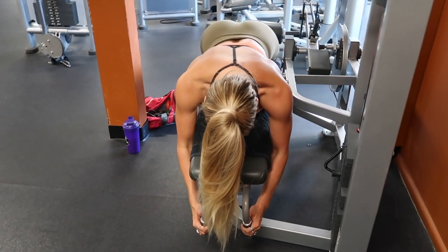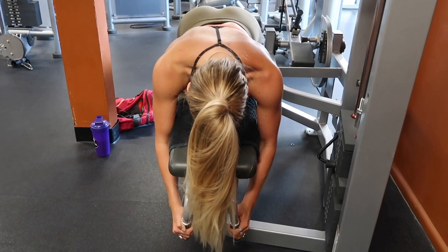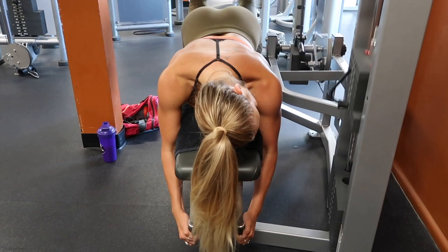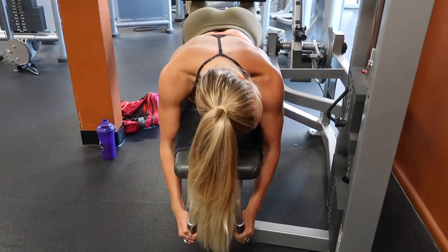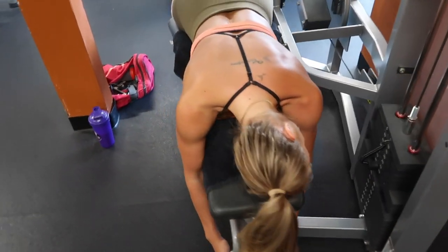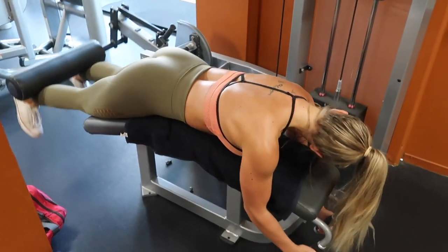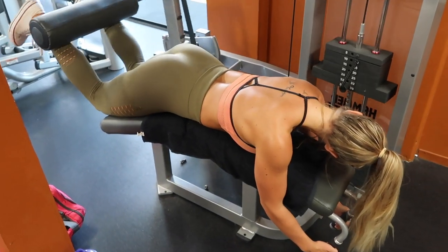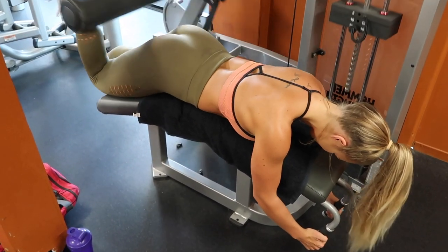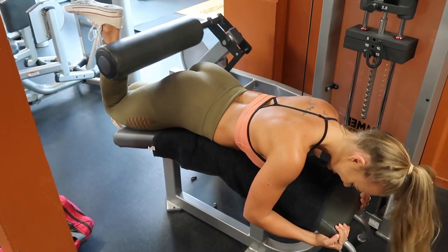Next exercise is lying hamstring curls. I do 10 reps with both feet, having the pad set up about midway down your calf, really squeezing at the top, keeping your hips pressed down into the pad, and squeezing your hamstrings all the way up. I do a really slow release on the way down to keep everything engaged. Then I go into single-leg hamstring curls, dropping the weight down and doing eight reps on each leg.